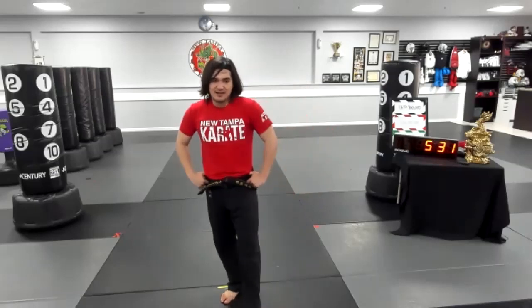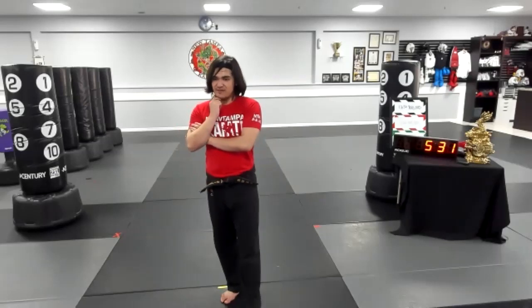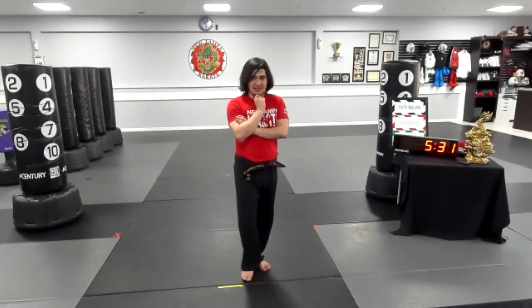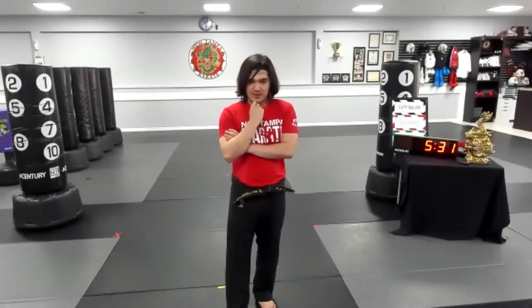Stopping in ten, nine, eight, seven, six, five, four — nice turn, Gabby — three, two, and one. Finish. Everyone take a knee. Who's got it? Who's looking nice and strong? I saw Mina's hand up first. Mina, stand up please. Let's get you spotlighted and unmuted.